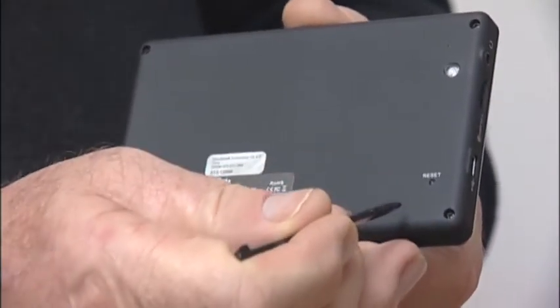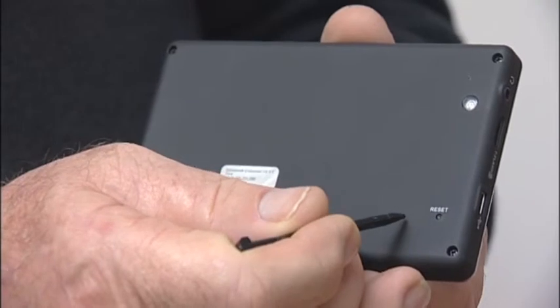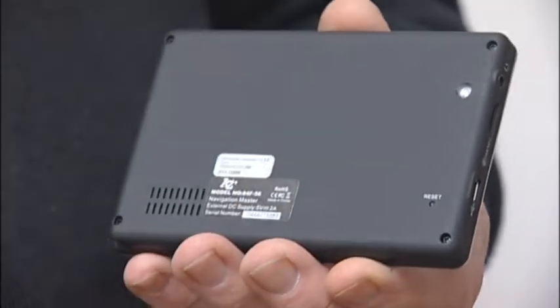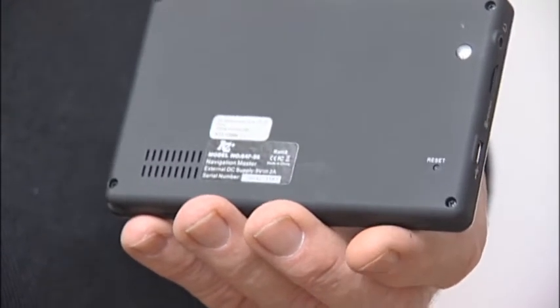Use the stylus to press the reset button should, for any reason, the unit freeze — that will reset the unit for you. The small feature above is, in fact, a light sensor which alters the picture intensity.